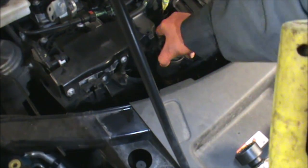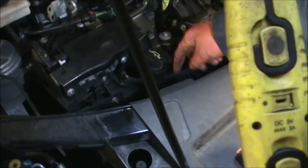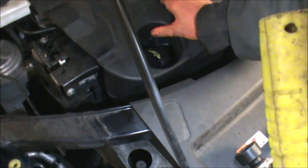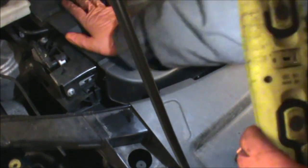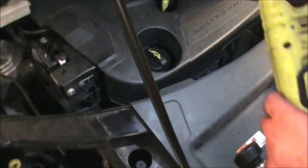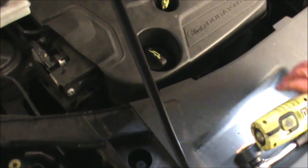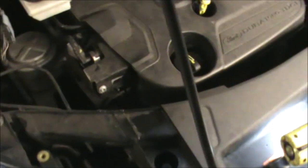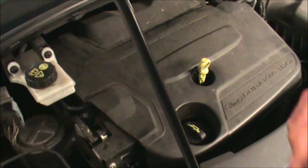Now we can refit our oil filler hose here, and we can put this cover back on — just push it in. And now we can top up some oil in here.